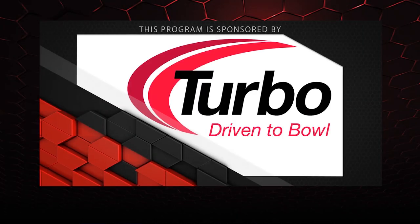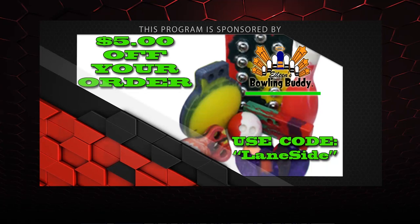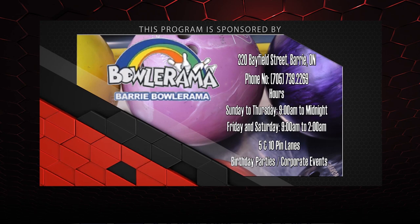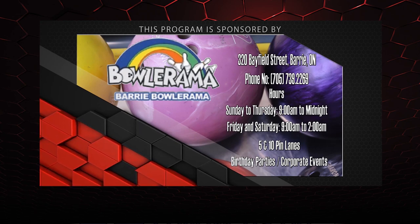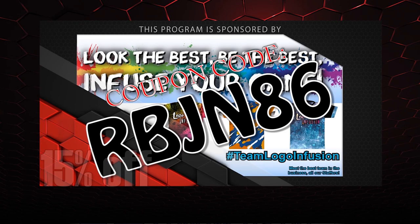Alright guys, that about wraps it up for another show. If you like what you saw this episode and want to find out more, don't forget to follow us on Facebook at Lane Side Reviews, or click below. You can also subscribe to our YouTube channel. And don't forget you can pick up any of the jerseys you see in our videos by using the coupon code at LogoInfusion.com. Until next time, we'll see you lane side!